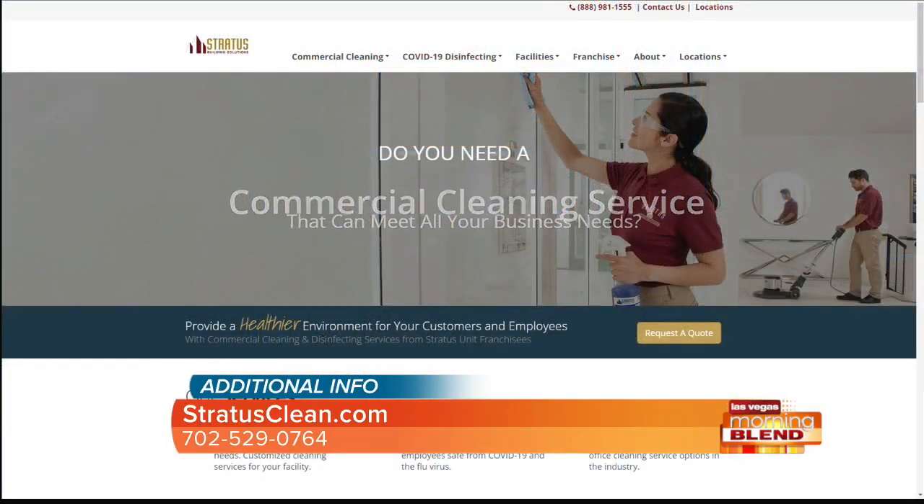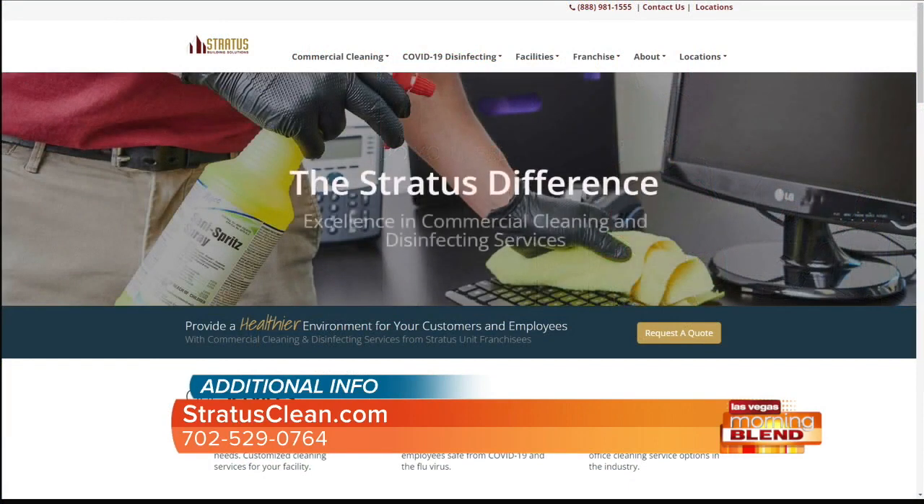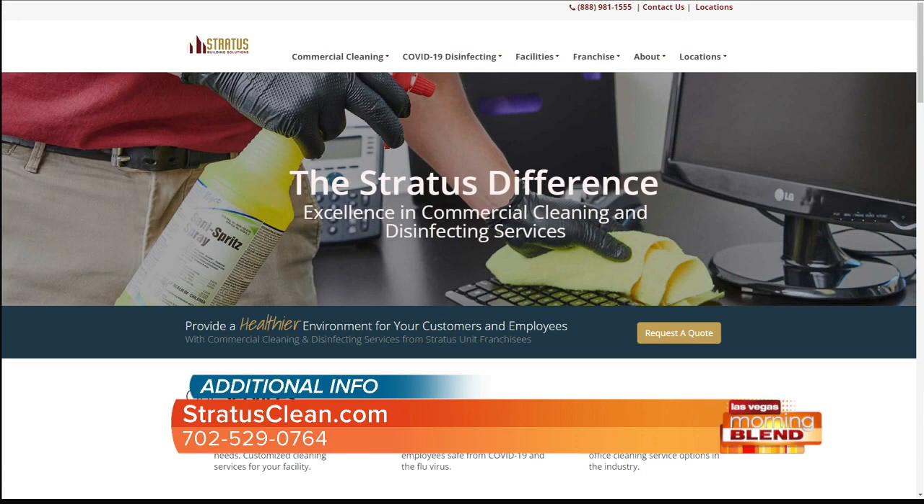We appreciate your professionalism, Steve. In addition to cleaning gyms, Stratus Building Solutions cleans many commercial spaces here in Las Vegas — including office spaces, churches, schools, and pretty much anything that's a commercially-based environment. If you'd like to learn more and keep it clean, you can visit their website at stratusclean.com.